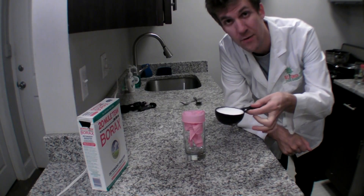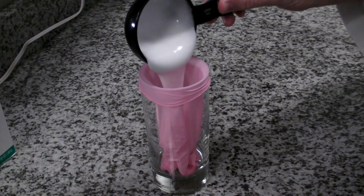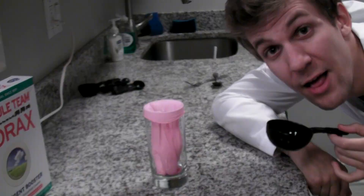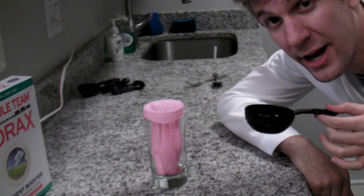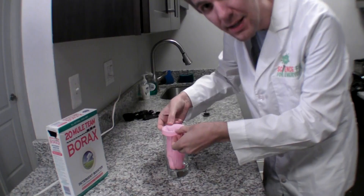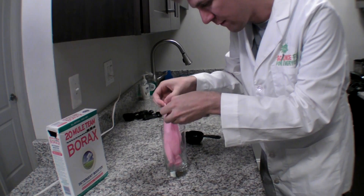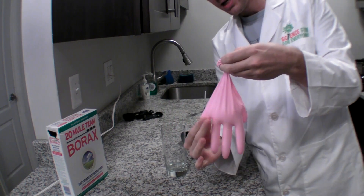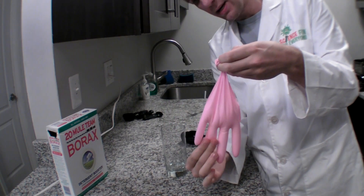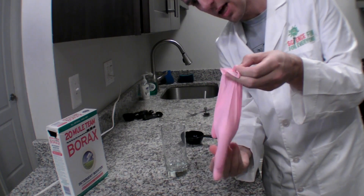Step one is to put half a cup of white school glue in the glove. Then get a half cup of water and put it in the glove. Now we have to mix these two, so I'm going to carefully take my glove off of the glass and give the fingers a little squeeze, give the palm a little squeeze until everything is mixed together really well.